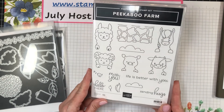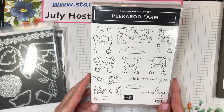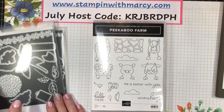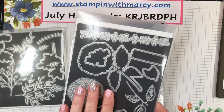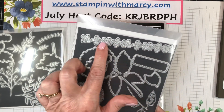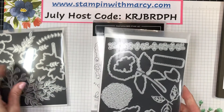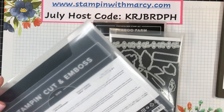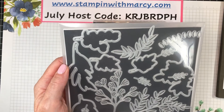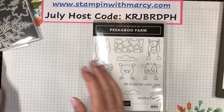Today I'm going to be sharing another super cute card using the Peekaboo Farm stamp set, available right now in the Stampin' Up annual catalog, and I'm pairing it with the hydrangea dies. This die cuts out a strip of flowers but they're all die cut separately, as well as the Forever Flourishes dies. These are also available in the annual catalog right now.